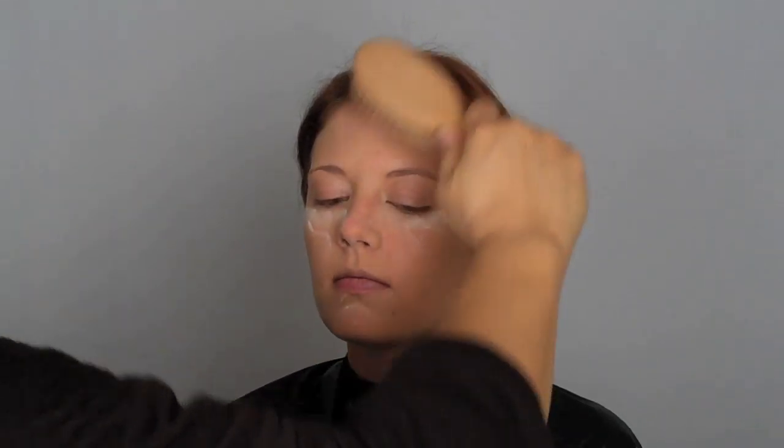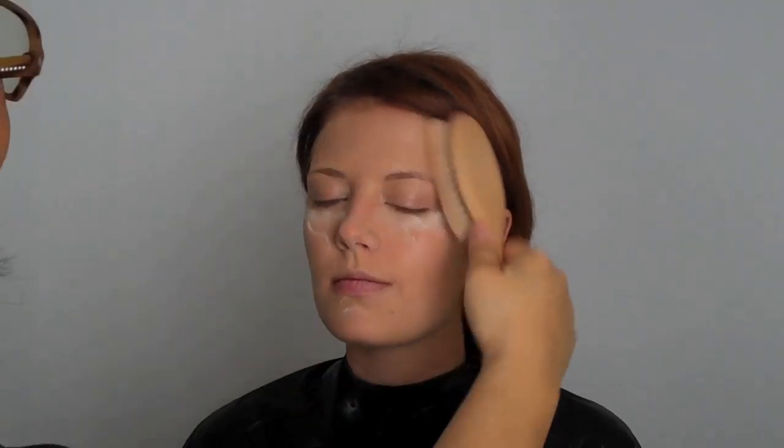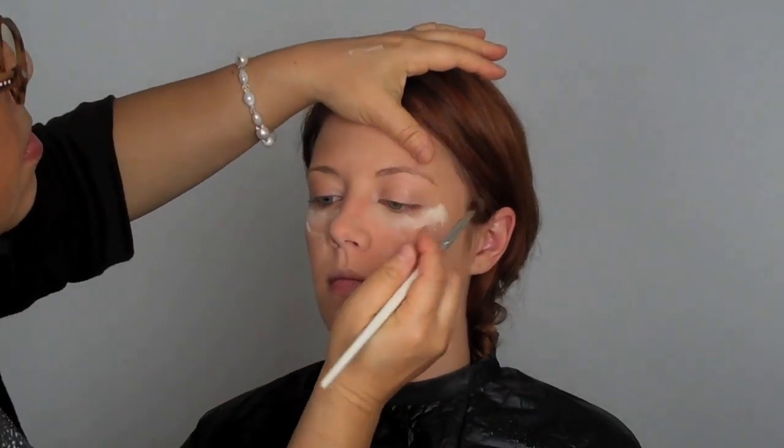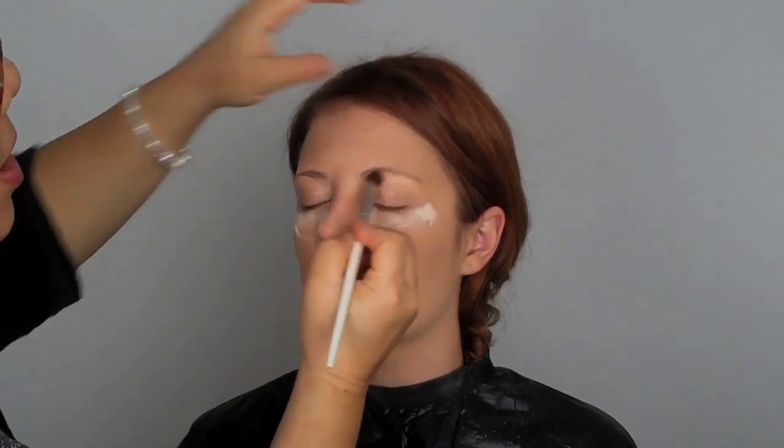I'm taking my wedge sponge to set the skin. I don't want to over-powder because you want the natural oils to come through. I'm just giving it a little bit in areas that need extra, then taking my complexion brush and slightly setting it without overdoing it. I put some fallout powder underneath her eyes so I don't want any shadows to fall all over her face.